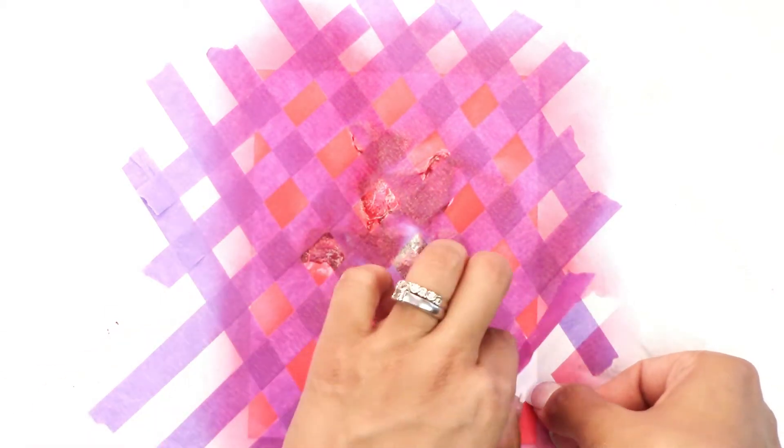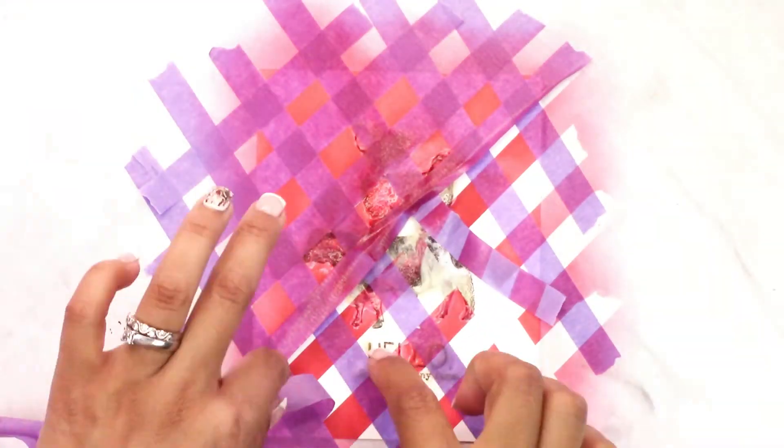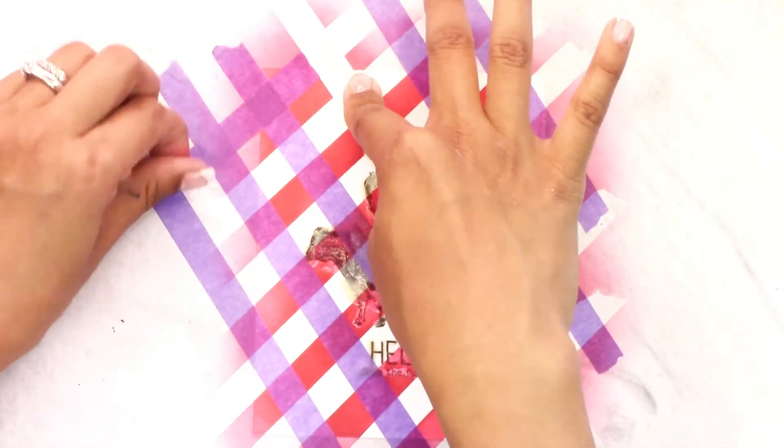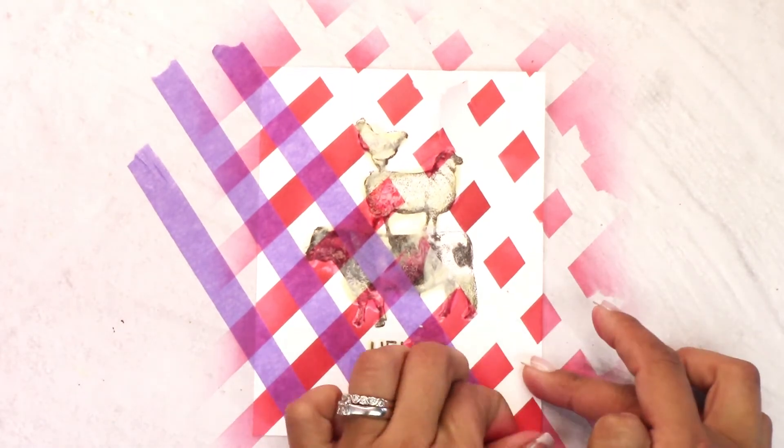Once that's done, we're going to begin peeling off the tape to expose the gorgeous checkered background we've created. A tip I can give you here is that you pull sideways or roll the tape instead of pulling up — I actually ended up tearing my card because I pulled up. So roll or pull to the side and you'll avoid that tearing.